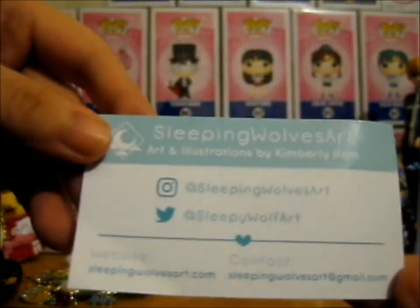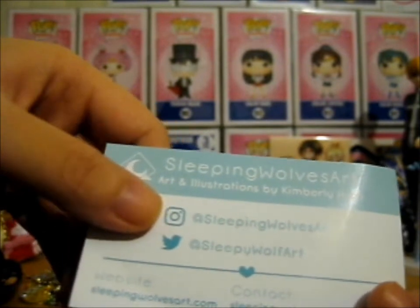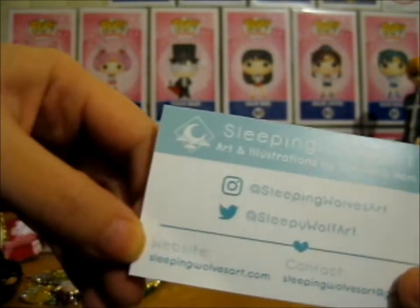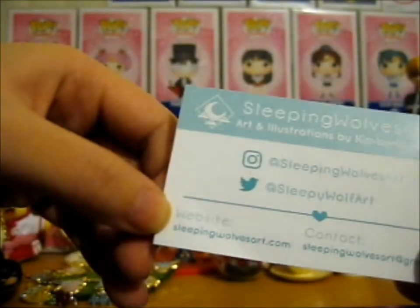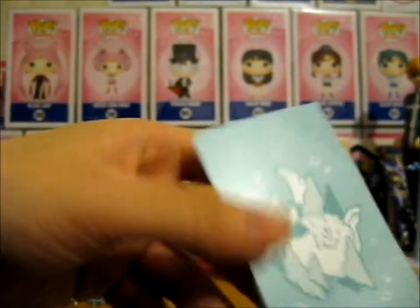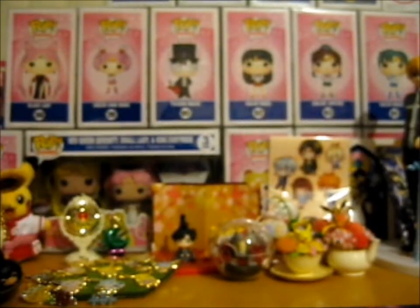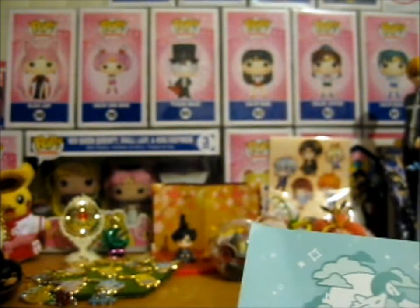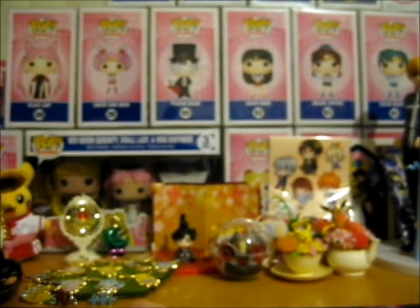Do go check her out at Sleeping Wolf's Art on Instagram, and at Sleepy Wolf Art on Twitter. Her website is sleepingwolvesart.com. Do go check her out - she's got lovely, lovely other wolf pins. Really, really cool. And other Animal Crossing related pins - just do go look.